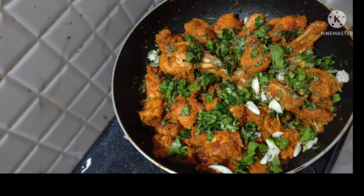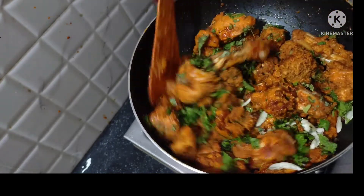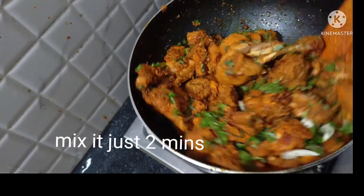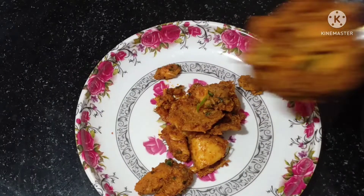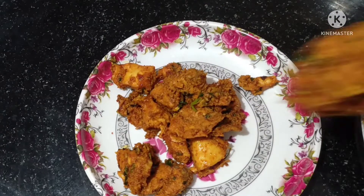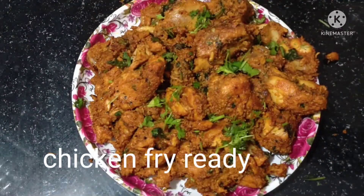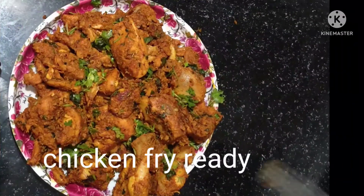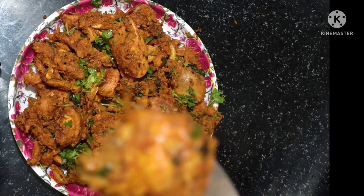Fry the chicken for 2 minutes. The chicken fry is very tasty and good with lemon and onion. It's easy to make with half a kilo, and it's very tasty. It's very good with rice or with gravy.